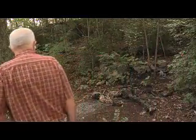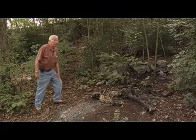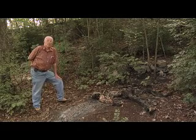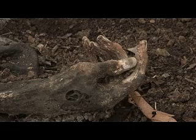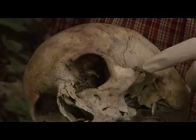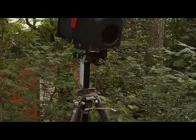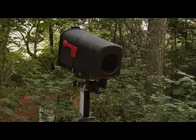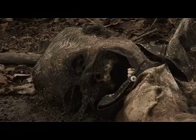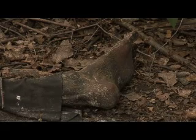This is a more recent experiment where we've been interested in the night predators that feed on decaying bodies — raccoons, opossums, skunks, and squirrels. You may be able to see a little rodent gnawing on the zygomatic bone, which is what's called the cheekbone. We have a camera here with a sensor, so when something moves the camera comes on, and we've gotten some really good pictures of animals eating on various parts of the body.